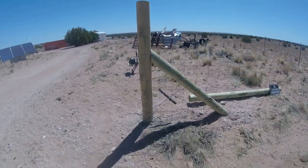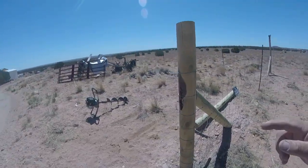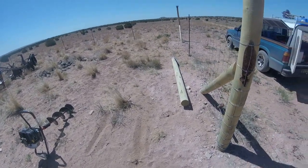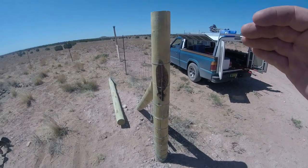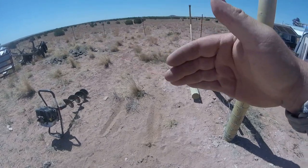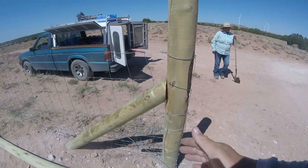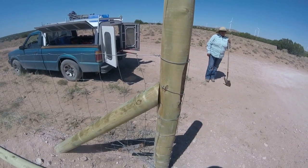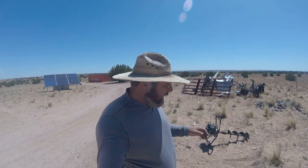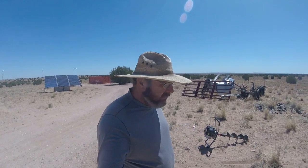This is what an A-frame gate post is. We're actually going to be installing another brace this way, and just like we would on a fence line, it's done the same way. We measure out five feet and three feet, we dig a trench, and we cut the brace on an angle and bury it in the ground. That's what we're going to be doing here today. I'm going to show you how we put the brace together once we get the hole dug and everything.